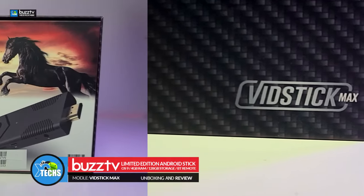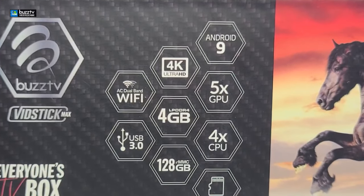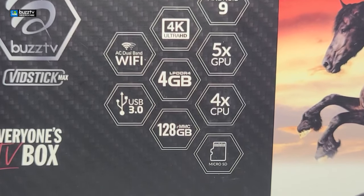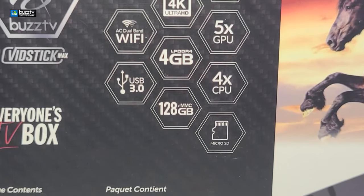Yes, this is a limited edition VidStick and I want to mention that this comes with OS 9, it comes with 4GB of DDR4 RAM and also comes with 128GB internal storage and more. So just watch this video to learn about it.